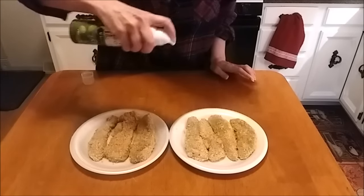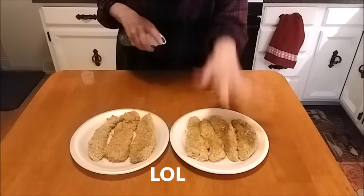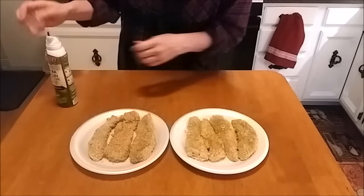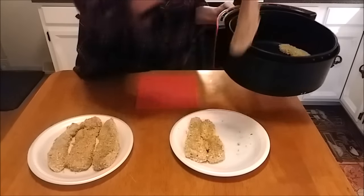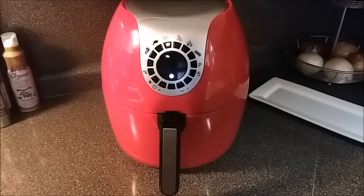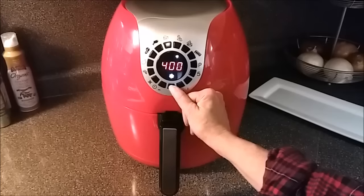I'm going to go ahead and lightly spray the top side of these strips. I'm going to put these in at 400 degrees for 10 minutes. After the first five minutes I'm going to check them and probably flip them over — so we're going to start out at 400 for 10 minutes and flip at five.